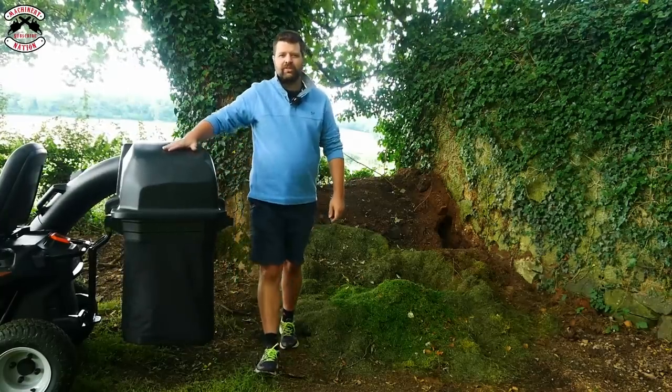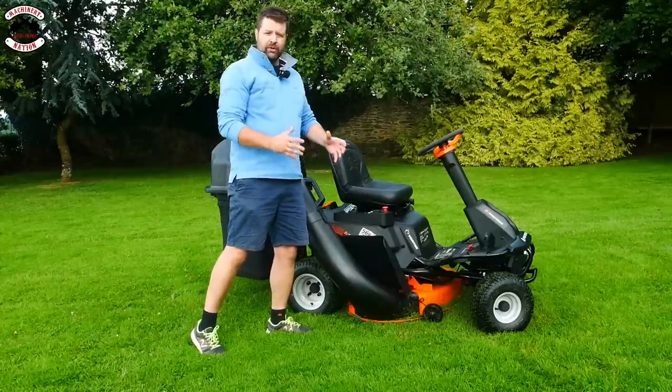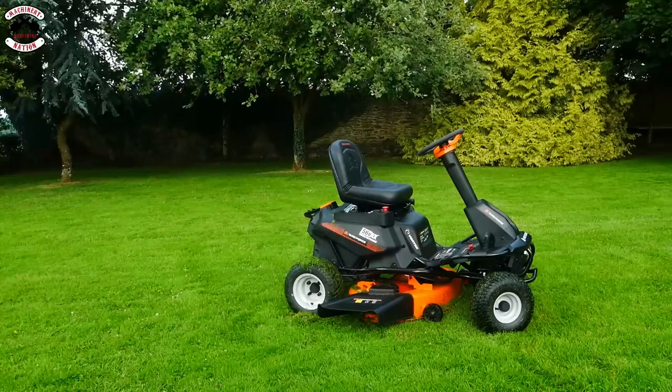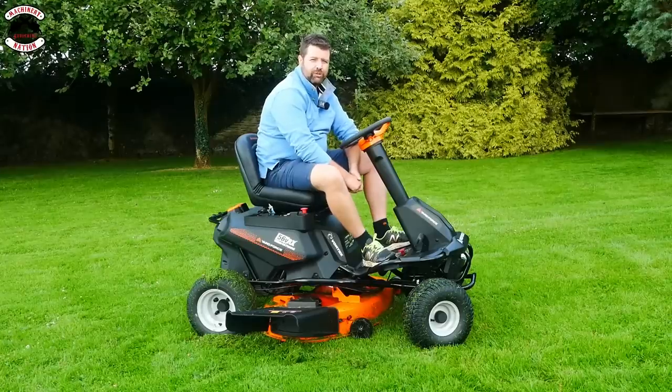We'll empty the grass boxes and then change it into side discharge mulch to see how the cut performance works. It's really quick and simple to change from collection to mulch side discharge. Let's do some mulching.